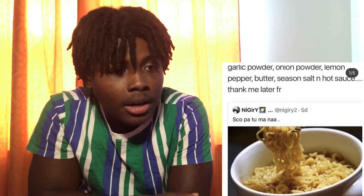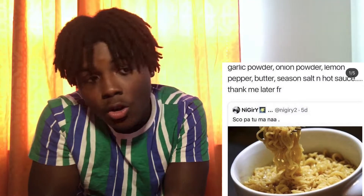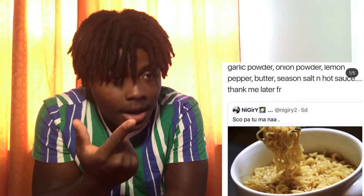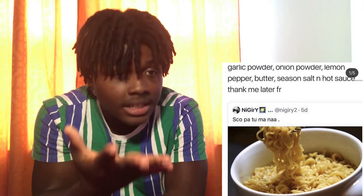Right now I'm about to look up the picture and read off the ingredients. Let's get straight to it. Got my computer right here. Okay, so it says: garlic powder, onion powder, lemon pepper, butter, seasoning salt, hot sauce — 'Thank me later for real.'